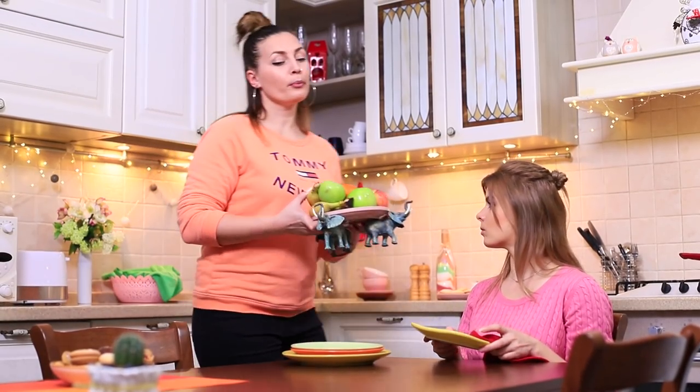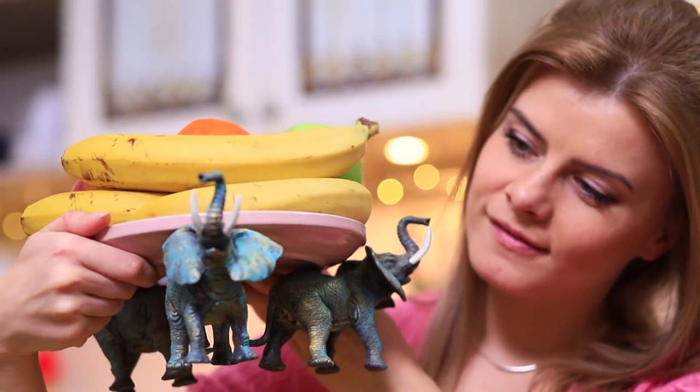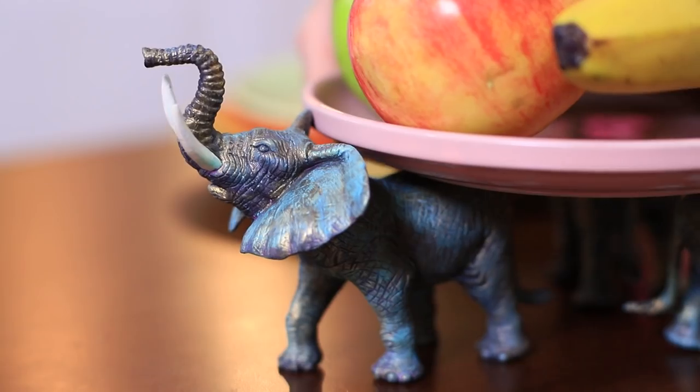Betty's proud to present her new creation — she's the queen of the jungle! This dish is a whole fruit installation, and elephants are the star players! The three elephants are holding the plate as if they were holding up the whole world. Betty's a born designer!